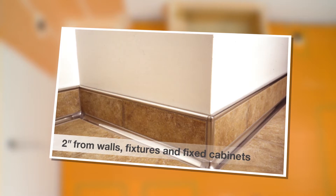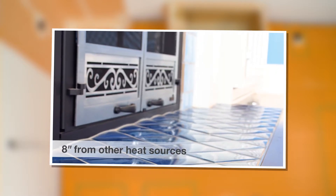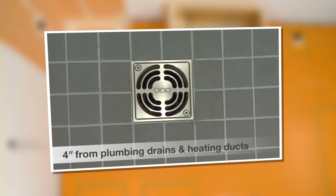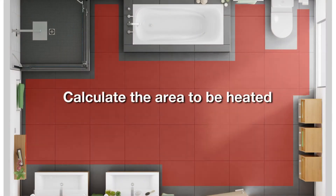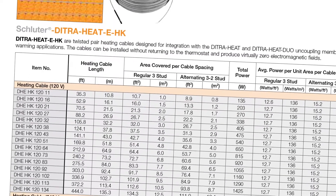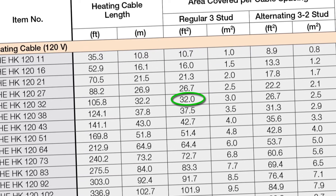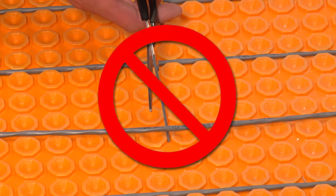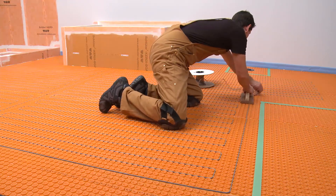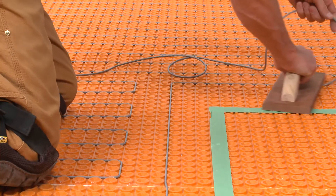Heating cables may be installed to produce customized zones or throughout the room. Unlike the membrane, heating cables must be spaced a minimum of 2 inches from walls, fixtures, and fixed cabinets; 8 inches from other heat sources such as baseboard heaters, fixed heating devices, or fireplaces; 7 inches from the centerline of toilet drains; and 4 inches from plumbing drains and forced air heating ducts. Measure the section or sections to be heated and calculate the corresponding area. Select the heating cable that most closely matches but does not exceed the area to be heated. For example, if a 35-square-foot area is to be heated, select the cable with 32-square-foot coverage rather than the cable with 37.5-square-foot coverage. The cable cannot be trimmed or shortened to fit. Any excess cable can be installed in a buffer zone — an area where floor warming wasn't planned — such as behind a toilet or adjacent to a door opening. Heating cables may also be installed 6 inches from the wall to create a buffer zone.